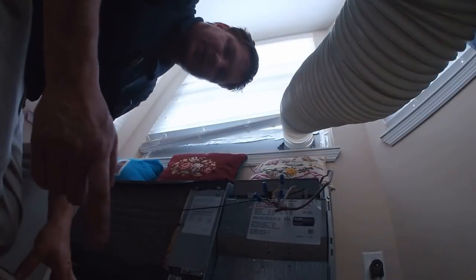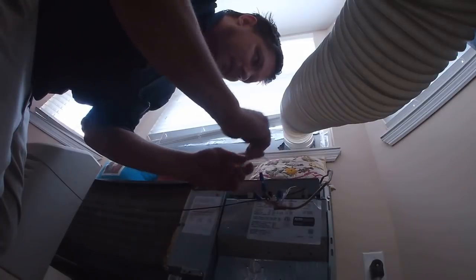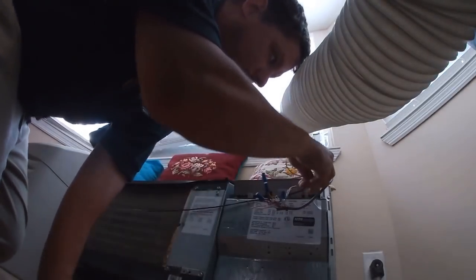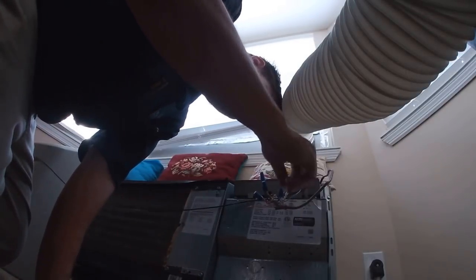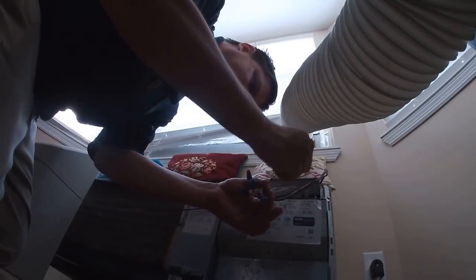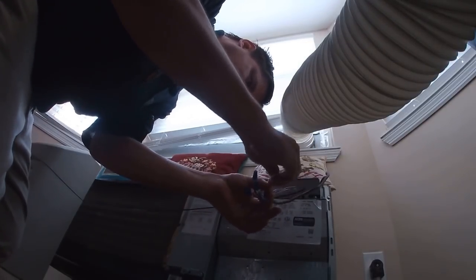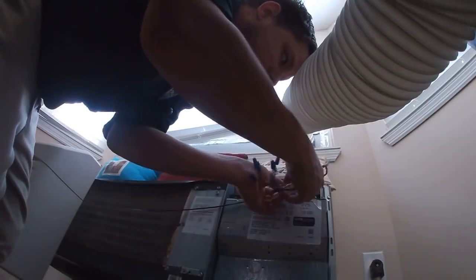Hopefully y'all can see this. I'm kind of silly — I didn't bring a tripod. So it's stuck in heat. There are heat wires here. Let's put those together — white is going to white.